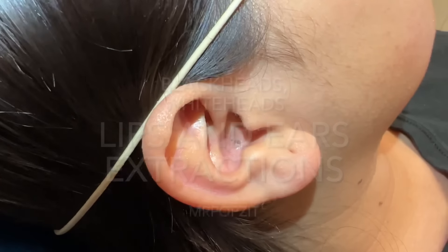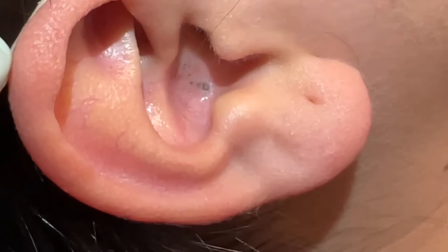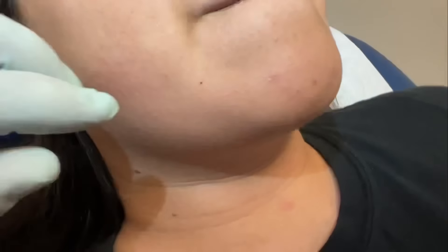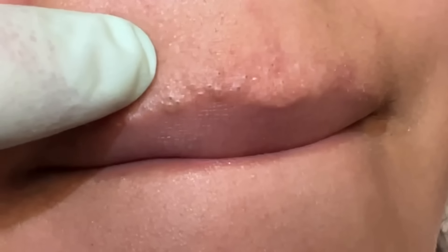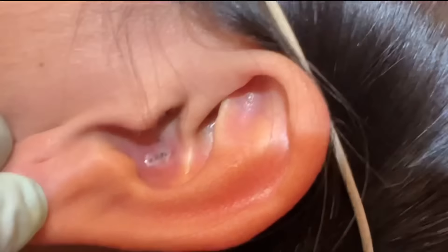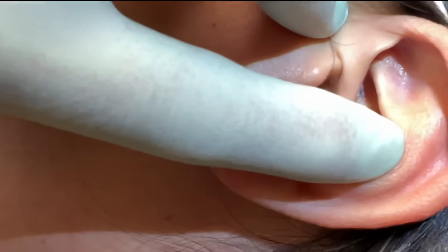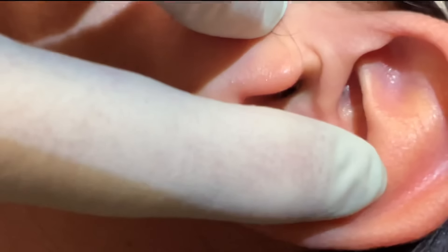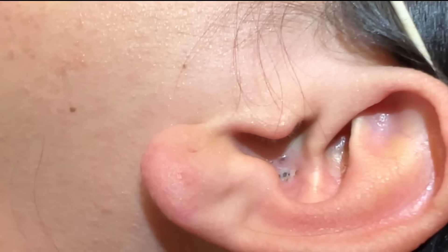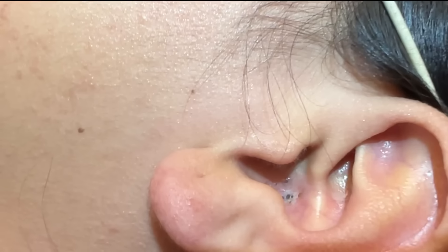Okay guys, Mr. Popsit here. We have a common occurrence which is blackheads up in the ears — you can see the dry skin and oil mixed together making these little keratin plugs. We also have some along the lip line, which is pretty common. We have a nice cup extractor that works really well for these, and we'll probably use either a finger squeeze on the lip or cotton tip applicators. We're going to get her all prepped and ready.